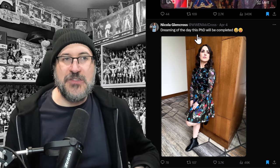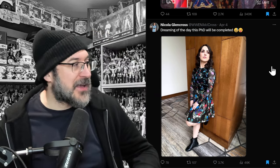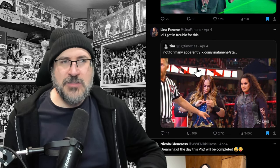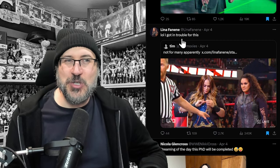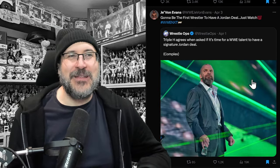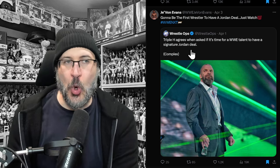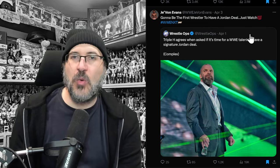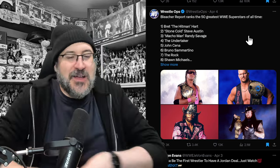Nikki Cross said she's dreaming of the day her PhD will be completed — that might explain why we haven't seen much of her. Nia Jax commented on a clip of herself picking at her nails in the ring while the camera was on her, saying she got in trouble for that — a fun inside insight. Triple H agreed when asked that it's time for a WWE talent to get a signature Jordan deal, and Javon Evans said he's going to be the first wrestler to have that Jordan deal.